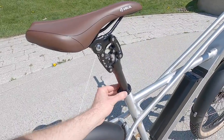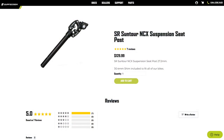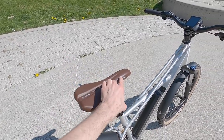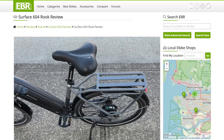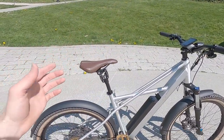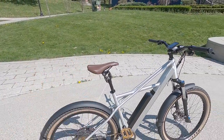Moving up to the seat post: they've got a shim installed because the optional SR Suntour NCX suspension post comes in 27.2mm and the stock size is 30.4mm. It's a more aggressive saddle than their other bikes like the Rook and Colt, which are more city/relaxed with built-in racks you can't remove. The saddle itself is fairly comfortable — it's a Velo saddle, and I like the brown color. It sort of ties in and complements that vintage look.